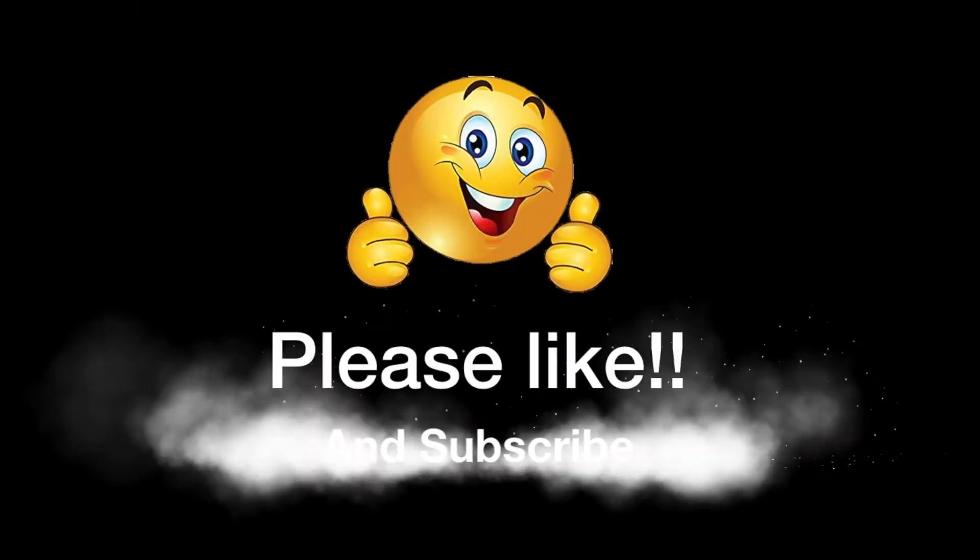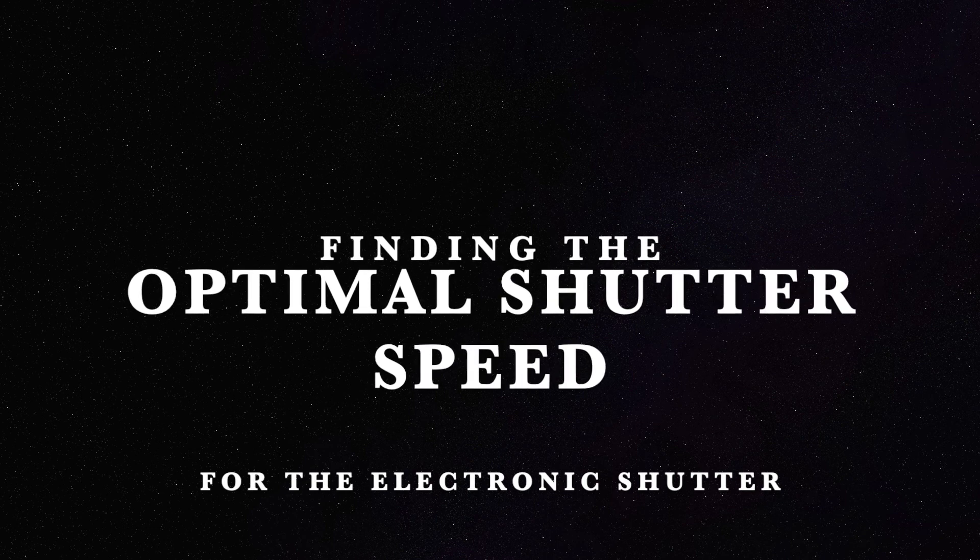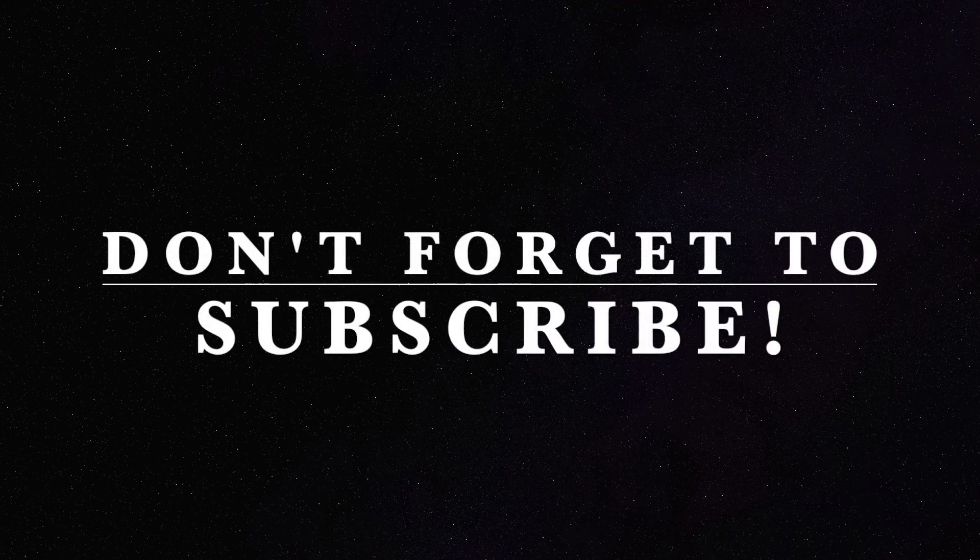I hope you found this helpful. If you did, definitely give me a like and do consider subscribing. For my next video, I'm going to demonstrate how you can find the optimal shutter speed when shooting with an electronic shutter in a venue where you cannot use your mechanical shutter because of the noise. Definitely check back and we'll see you there.